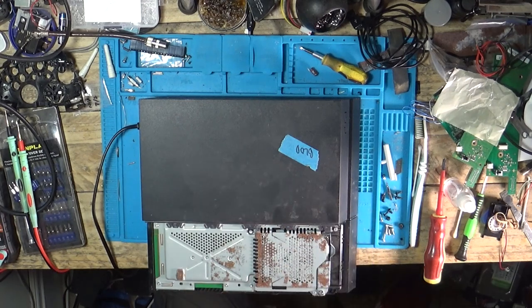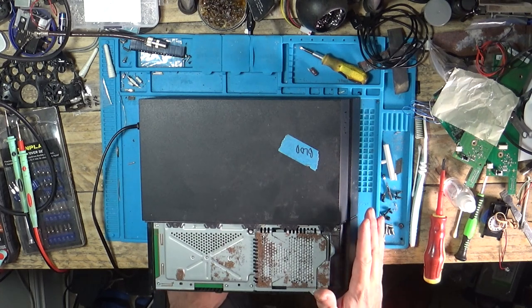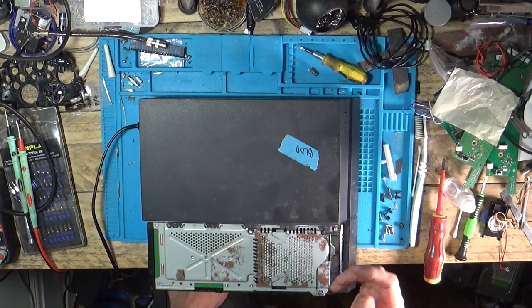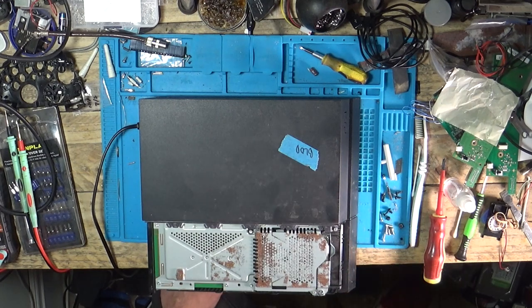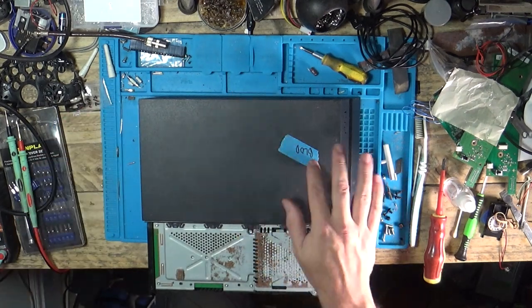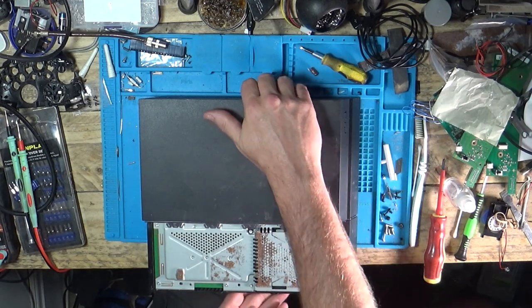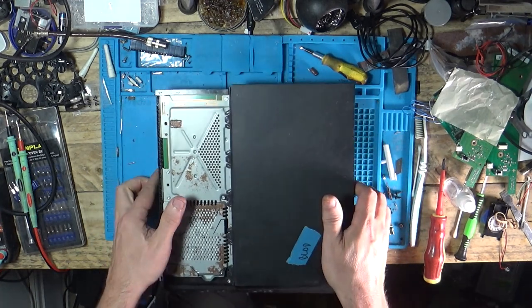It's now dead. So if we unplug it again, leave it a few seconds, plug it back in — beep, blue light, and off. I've not got a clue what's wrong with this. I wouldn't really have called it a Blue Light of Death — I thought that was a flashing blue light. But let's get this apart and see if we can find anything obvious.